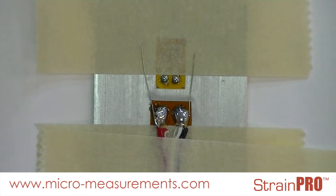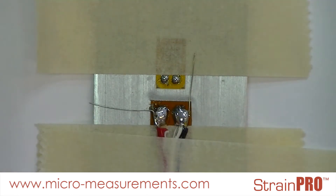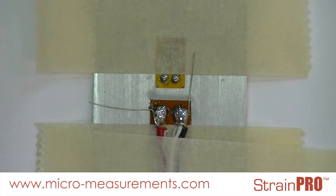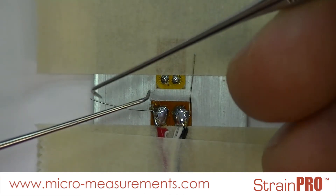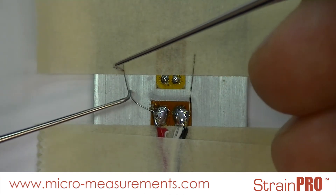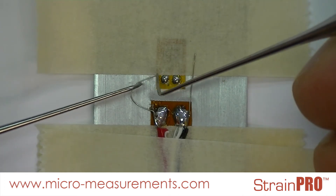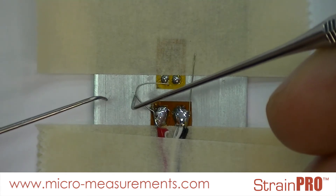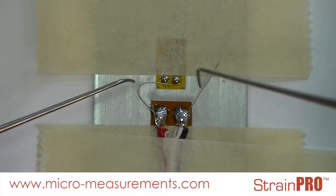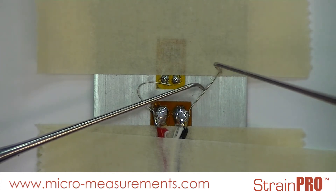Next, using a dental probe and my finger, I will route these whisker wires into a gentle U-shape so as not to introduce a lot of extra stress into the wire. Once I have them pretty close to where I want them, I will cut off two lengths of tape about a sixteenth of an inch long each.